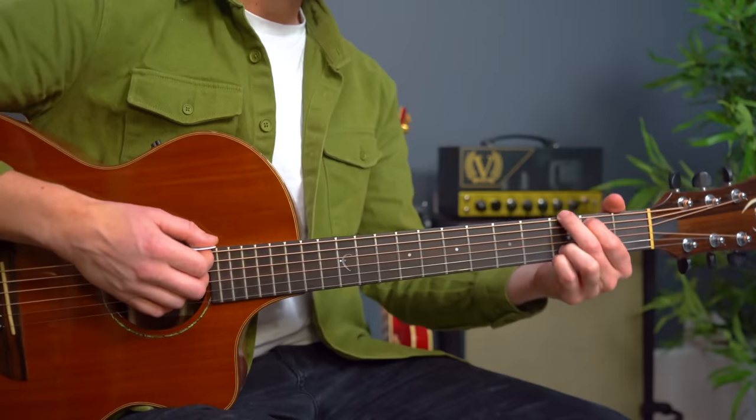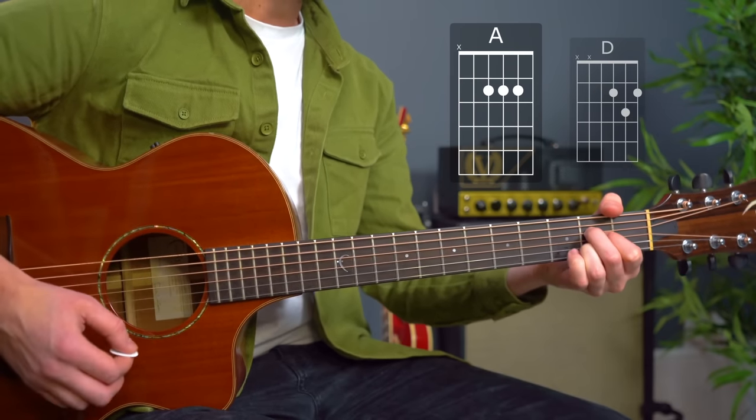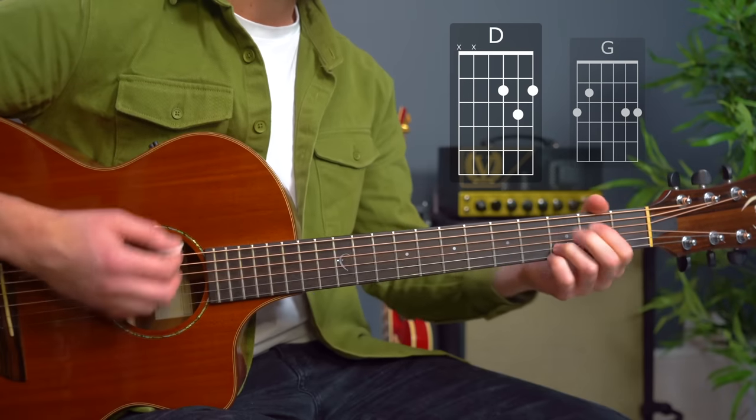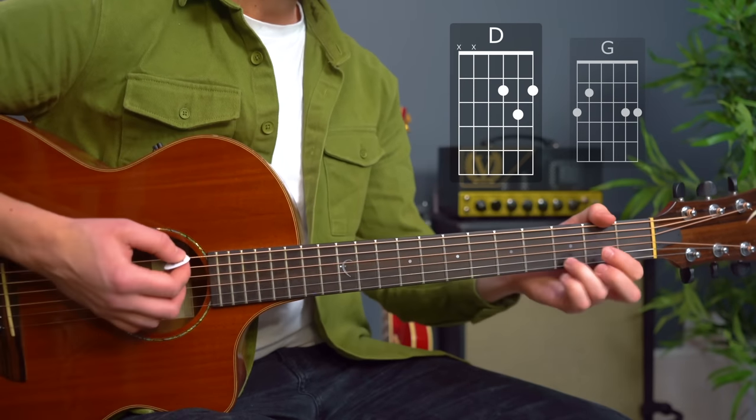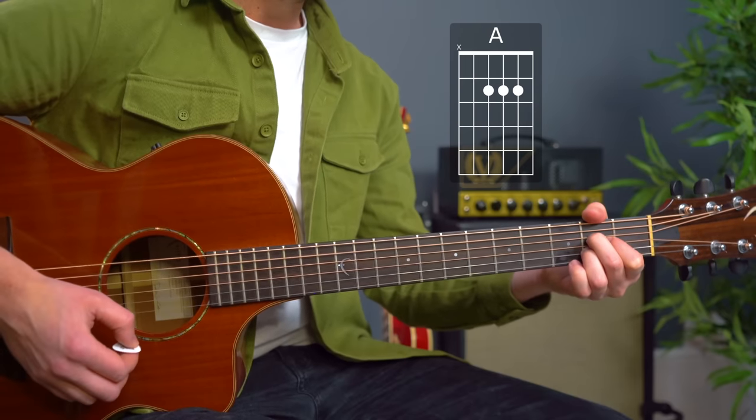So let's have a look at the chorus first of all — nice and simple. G major: 'Hey Mr. Tambourine Man, play a song for me, I'm not sleepy and there ain't no place I'm going to.'